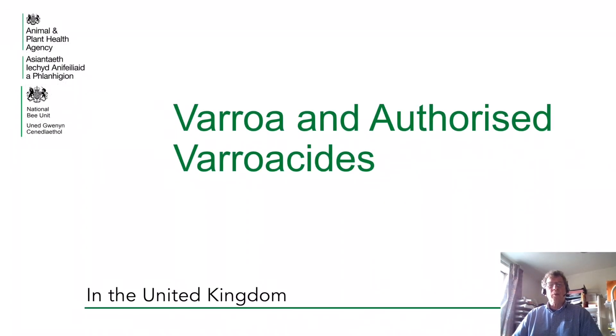Hello, this is a PowerPoint presentation about varroa and the authorised varroa treatments that can be used to control it. Varroa has a significant impact on bees and beekeeping.